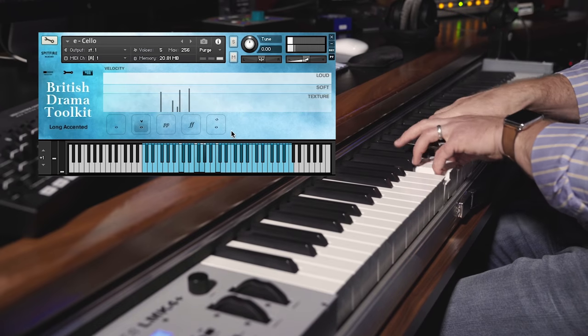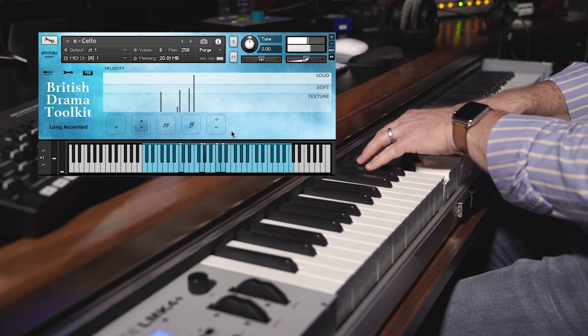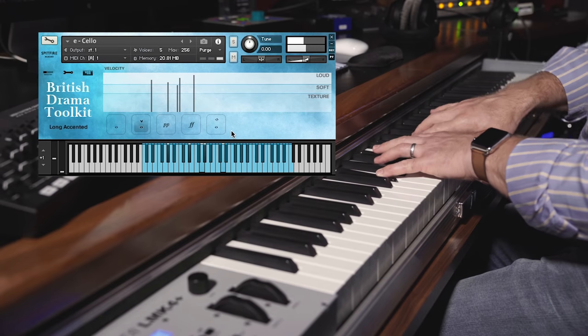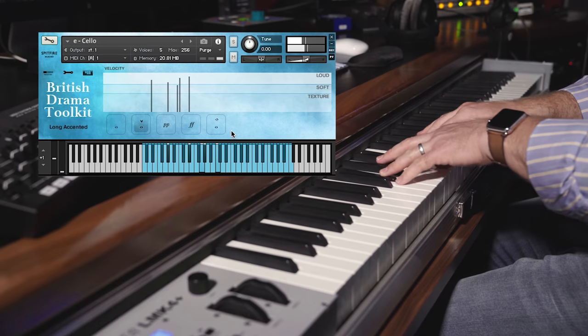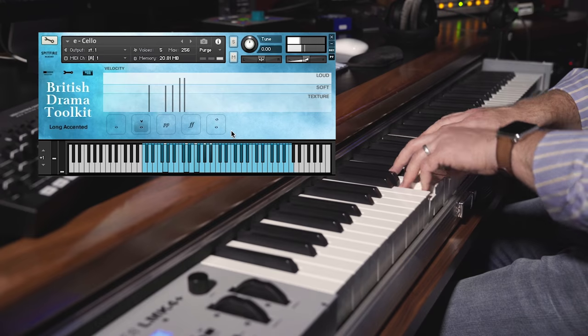You can get a really emotive performance out of these loud samples. If we look at a slightly different way of viewing this patch, it's the long accented, which enables you to have the louder layers die off slightly into the chord. So it gives you that kind of different edge to the texture.